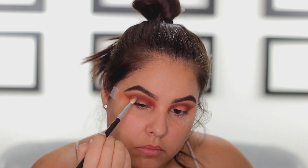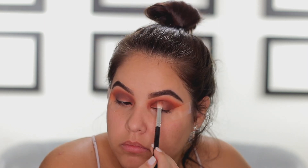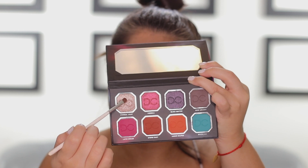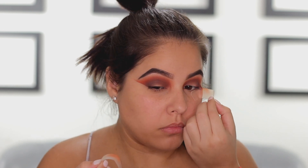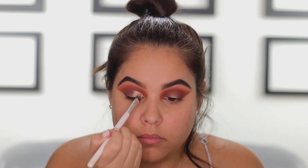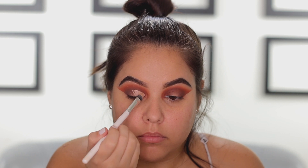Next, I'm going into the shade Zero Gravity — it's more of a cool tone brown but it's so beautiful. I'm packing this in the outer corner of the eye, bringing it in towards the crease just a little bit, and also applying the tiniest bit to the inner corner. Then I'm going into Eternal Light and applying it to my brow bone as a highlight. I'll remove the tape, reveal the look, and clean up any excess with a makeup wipe to really sharpen that outer edge. Then I'll go in with concealer to carve out the lid and cut the crease.